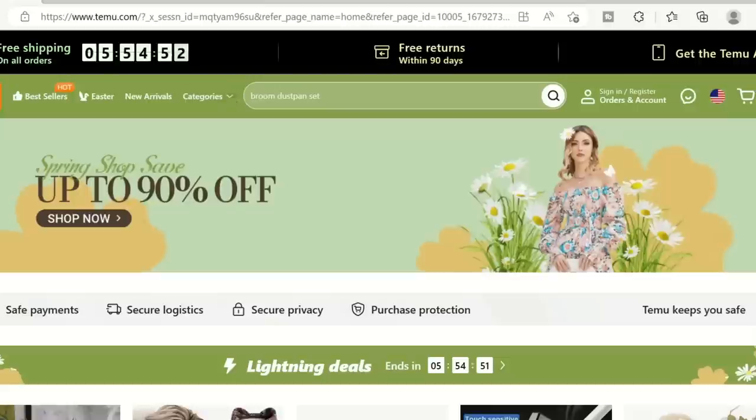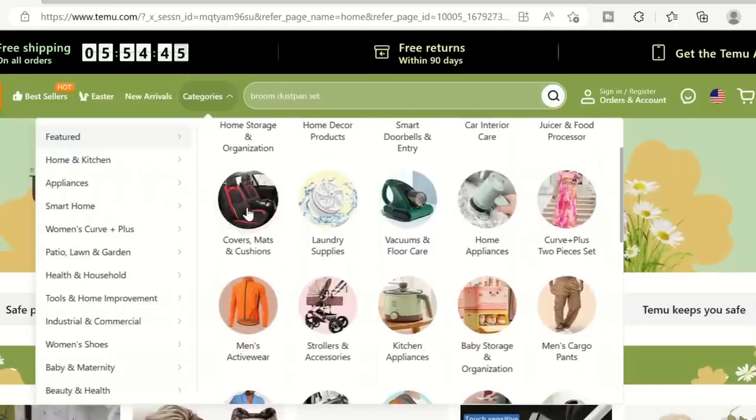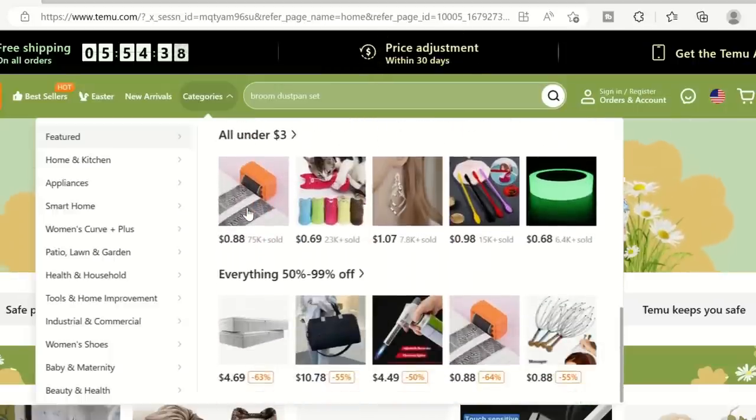Hey everyone, thanks for coming to hang out with me today. I don't really have any DIYs today, but I do have a bunch of stuff that I got from Temu that I'm really excited to share with you. Are you familiar with Temu? Because I really wasn't, but once I got on their website I was hooked — they have so many affordable things in so many different categories, from home decor to craft supplies to kitchen gadgets.